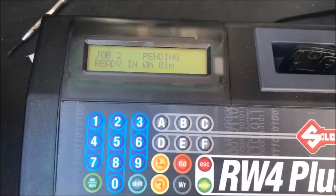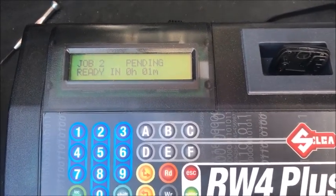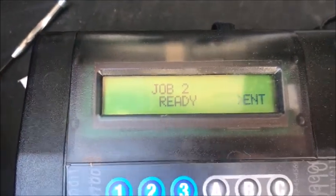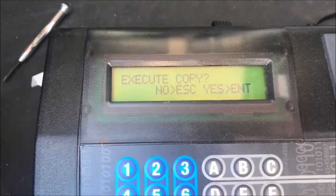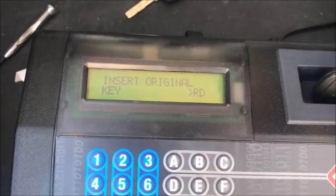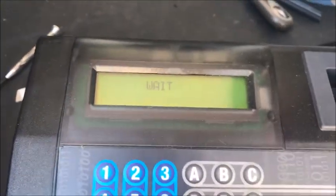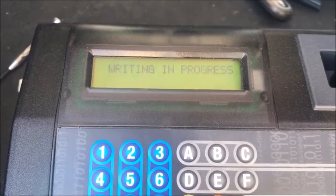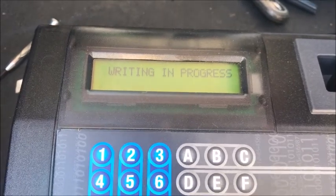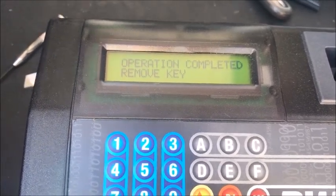It says pending, and it should say ready when it's done. Job two is ready. Press enter — execute copy. Yes, we're going to write this information onto this new chip. We're going to insert the original key again. Press enter, then remove the key and insert our T-48 key — that's the key we're putting together here. Press write. Now it's writing to the chip. Operation completed — remove key.